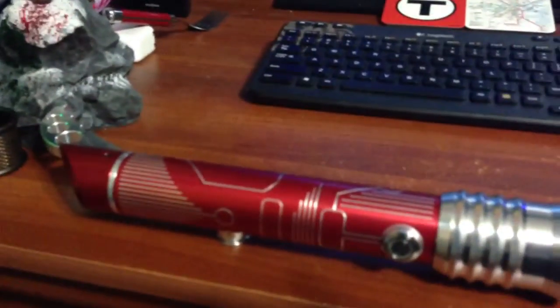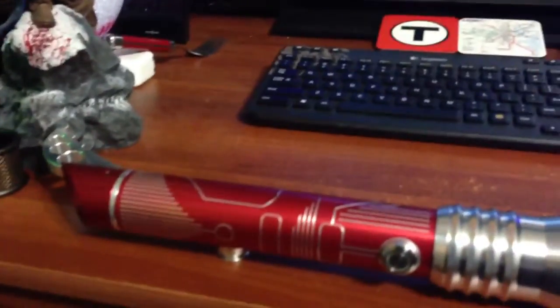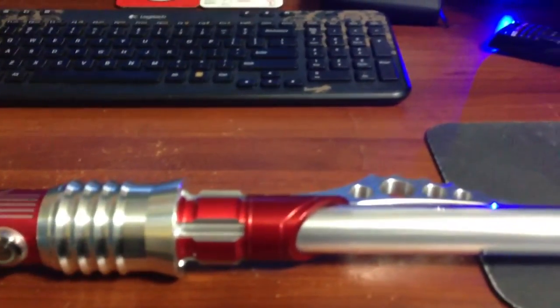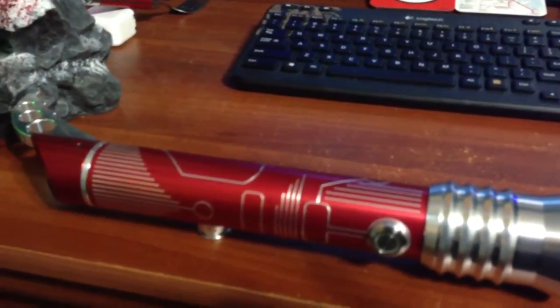This Saber I first saw when Ultra Saber sent out the promotional email to introduce it, and I have to admit that I gasped when I saw this thing. I knew I had to have it, and I set about saving for it, and within a couple of weeks I was able to afford it.